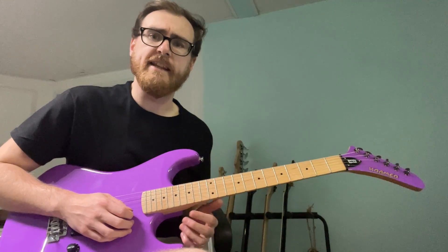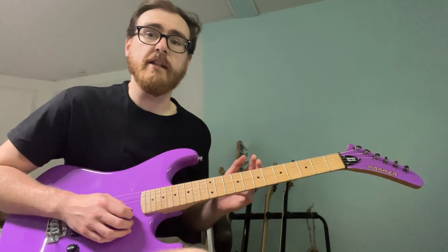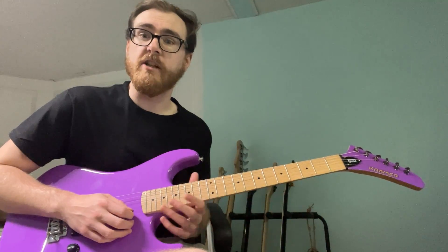What I would do is get that first phrase down before you start moving them around. Each phrase I'm showing you all the way down the lick works very well to practice on its own.